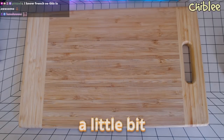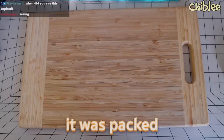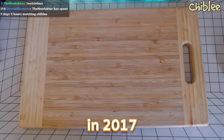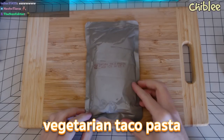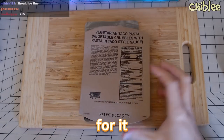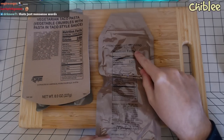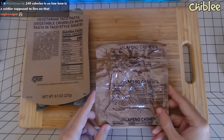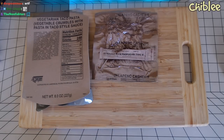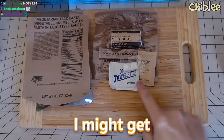I've already opened it a little bit because I wanted to get a whiff — oh, it stinks bro. It was packed, I think, in 2014 and it expired I believe in 2017. We have vegetarian taco pasta. Oh, 240 calories — not bad. Vanilla cappuccino instant powder, jalapeño cashews, and a beverage base raspberry type 2.